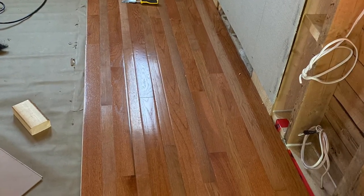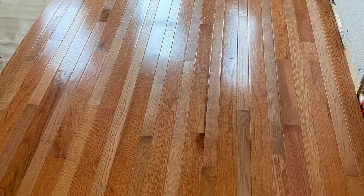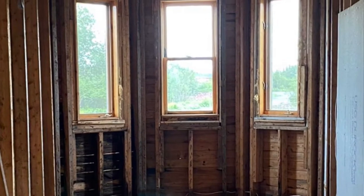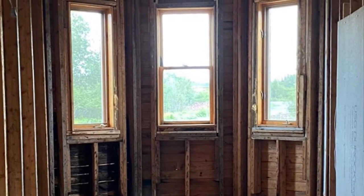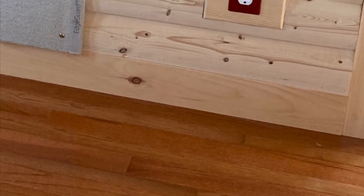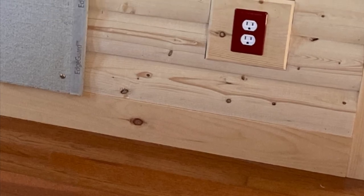It was easy going using the stapler, the mallet, and the staples until I got to the last row nearest the opposite wall. There I had to use the compressor, the brad nailer, and the two-inch brad nails again. With the last gently used hardwood floorboards in place, it was nice to stand back and have a look at the finished floor.